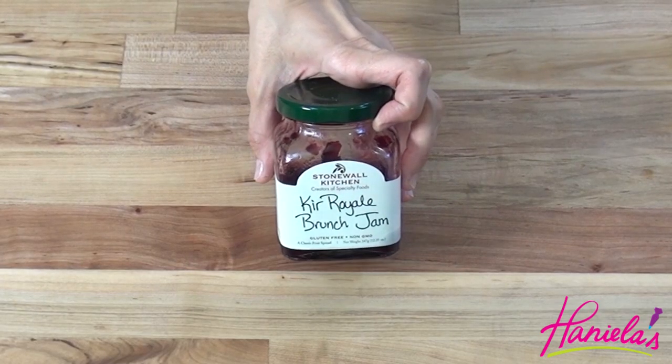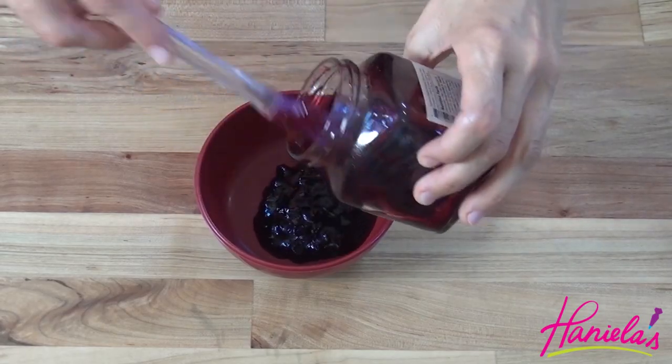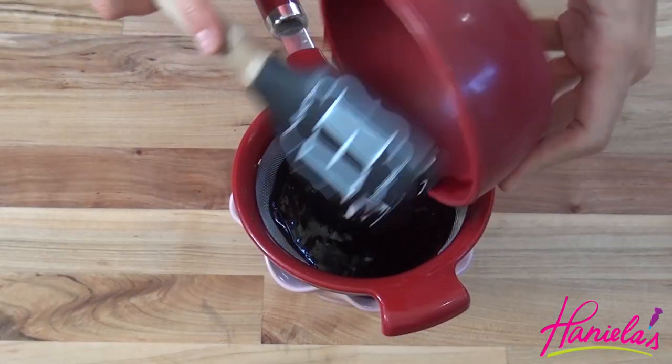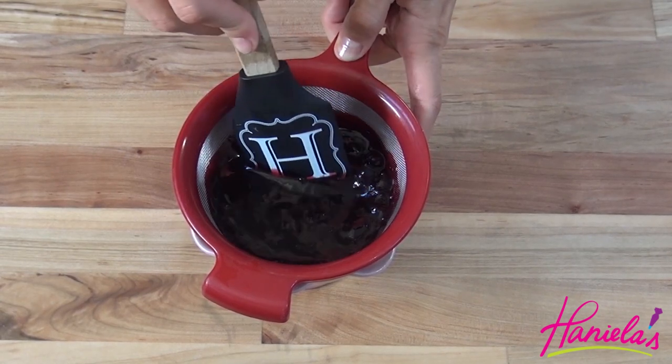Today I will be using Stonewall Kitchen Key Royal Brunch Jam, which is basically red currant and some champagne — so yummy. I microwaved it until it became more fluid and then we're gonna strain it to remove seeds and all the pulp.